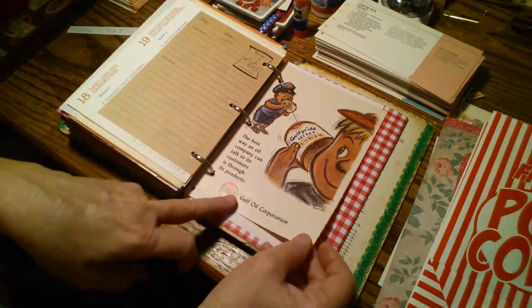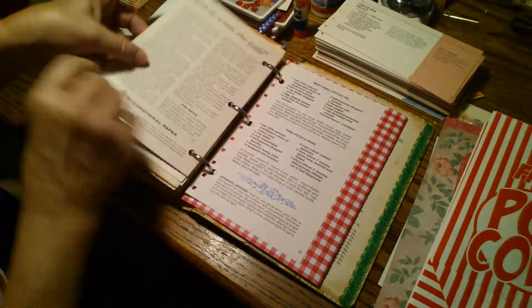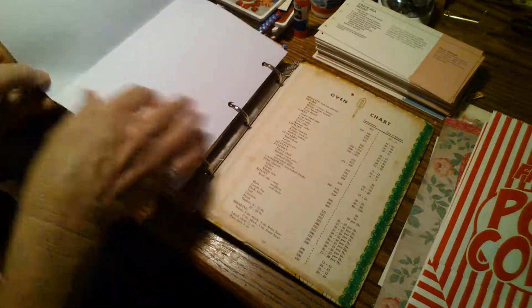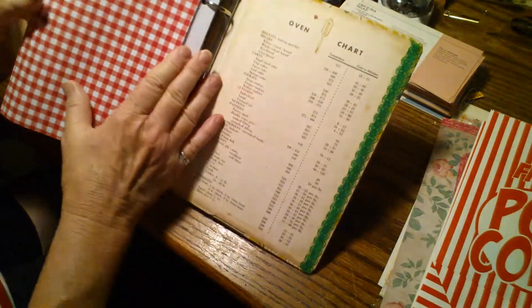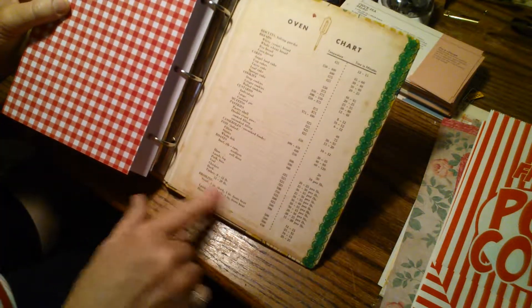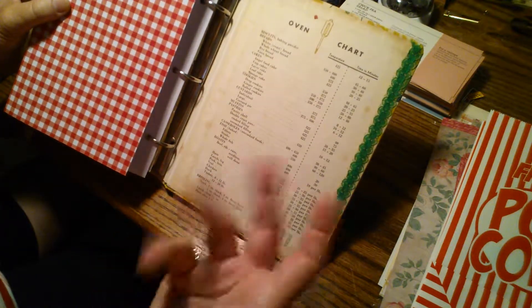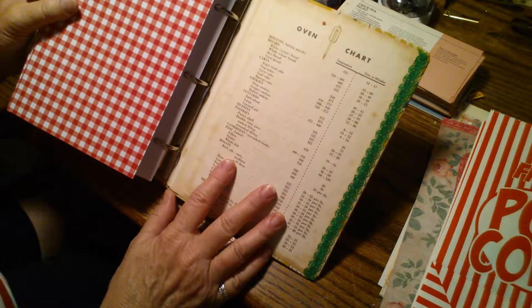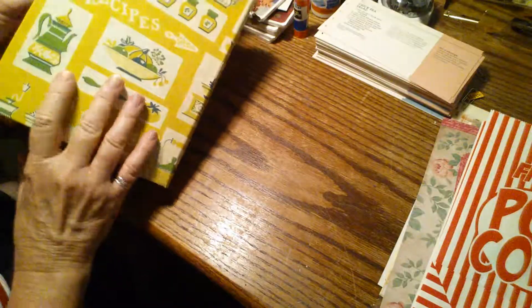Here's a really cute ad from the Reader's Digest — Gulf Oil Corporation, really cute. I just love those Reader's Digest ads and the colors. Okay, we're at the back. I did the same thing here — I left it as it was. It says oven chart. I put this lace here on the front and the back covers because I just felt like it needed a little color, and it went well with the overall colors of the journal. You can see the aging on here, and it has temperature and time in minutes — really cute.